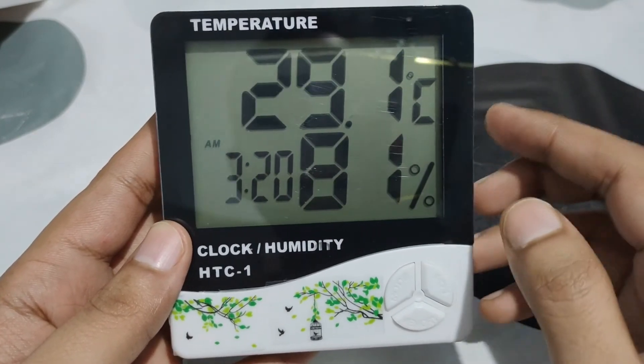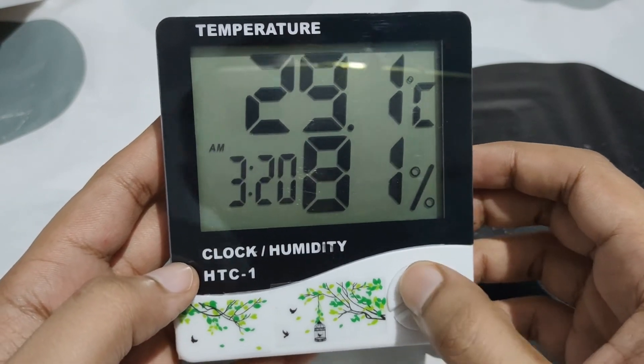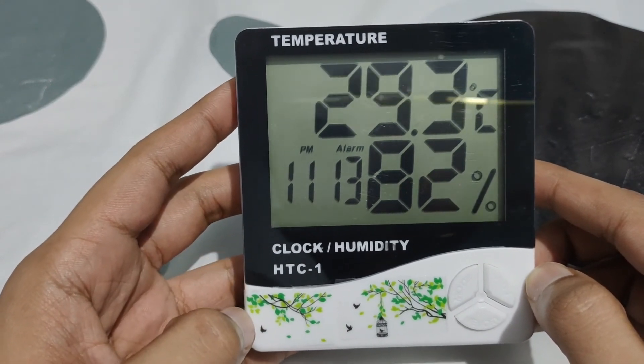To unset the alarm, just click on adjust — and as you can see, nothing is shown there now. That means the alarm has been disabled, so it will not ring at this time. So yeah guys, that's it. Thanks for watching, please like and subscribe.